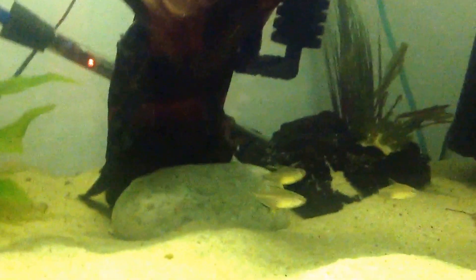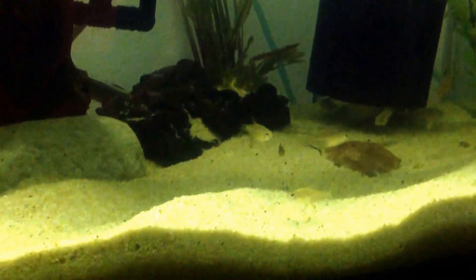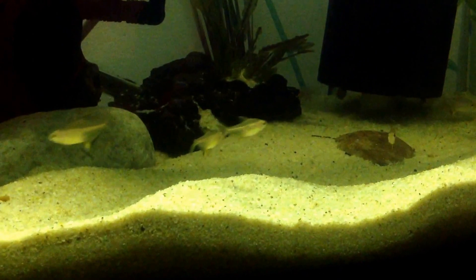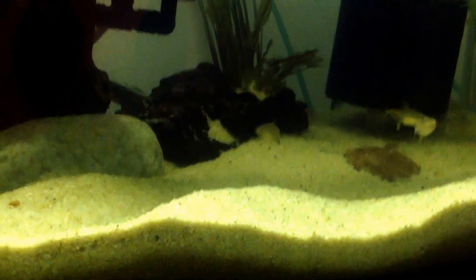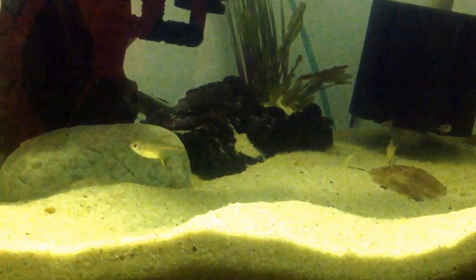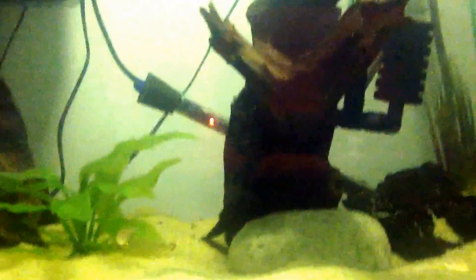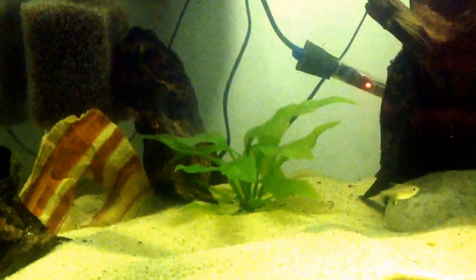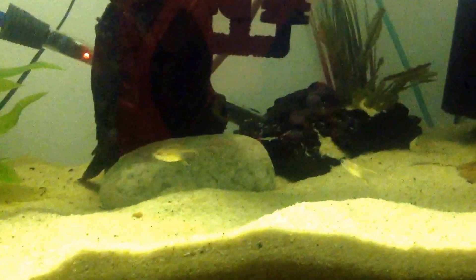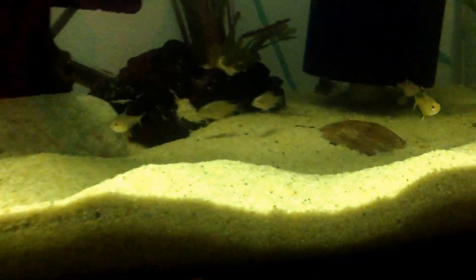I went out and picked up some Yellowfin Tetras today to add some movement to this tank. Maybe it'll get the green tetras to come out a little more because they're really, really shy. I added a little bit more wood work that I had and some more fake plants. I should try to coax them to come out a little more.